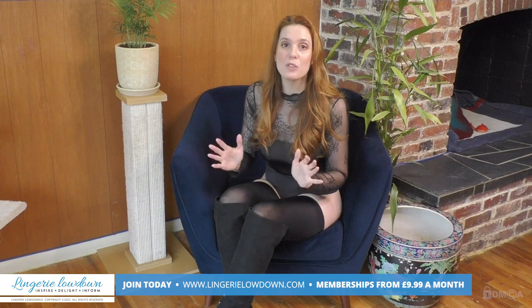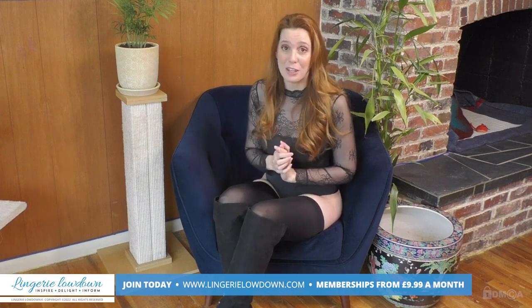Thanks for watching our preview today, I hope that you enjoyed it. Head on over to our website where members can view over 7,000 full-length reviews. You can join for just $9.99 a month at www.LingerieLowdown.com/join. Also remember to subscribe to all of our YouTube channels and make sure you turn those notifications on so that you can be alerted anytime we have new content.